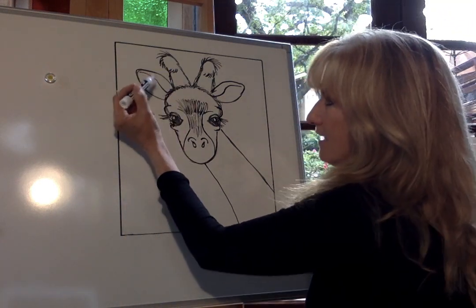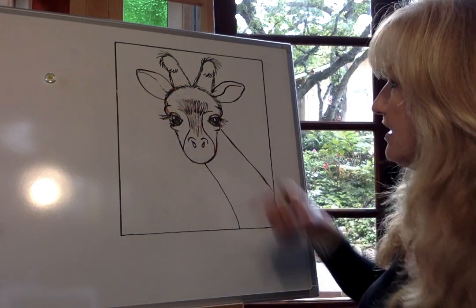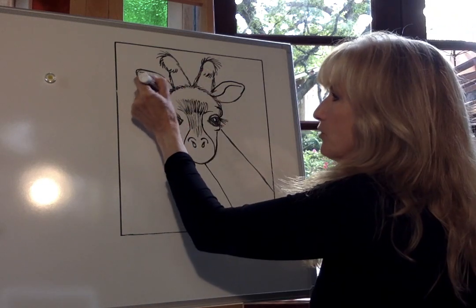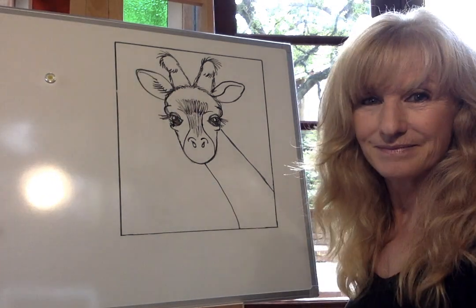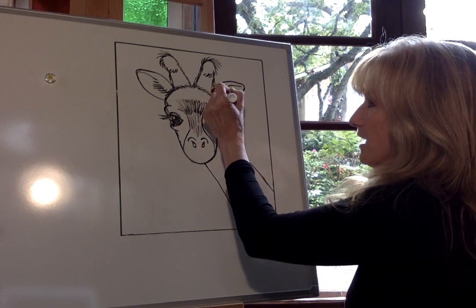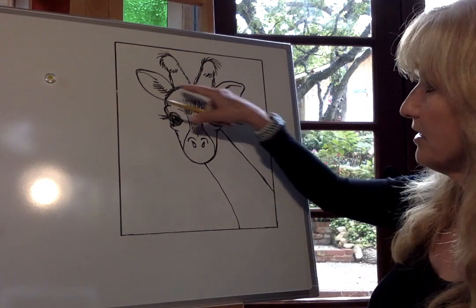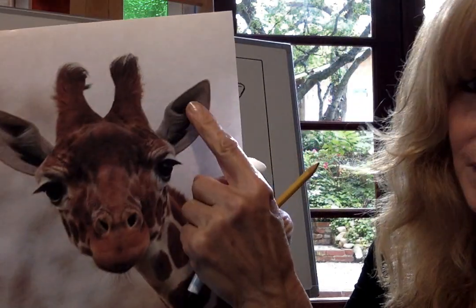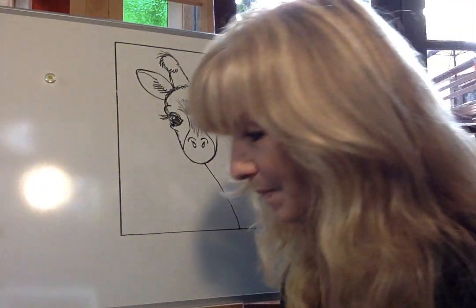Now add a little bit of fur on the wider flap of his ear. Erase the inner ear area, then brush a little bit of hair there, sweeping the pencil outward. This gives him fur right in the inner corner of his ear — you can see that hair in the reference photo too.